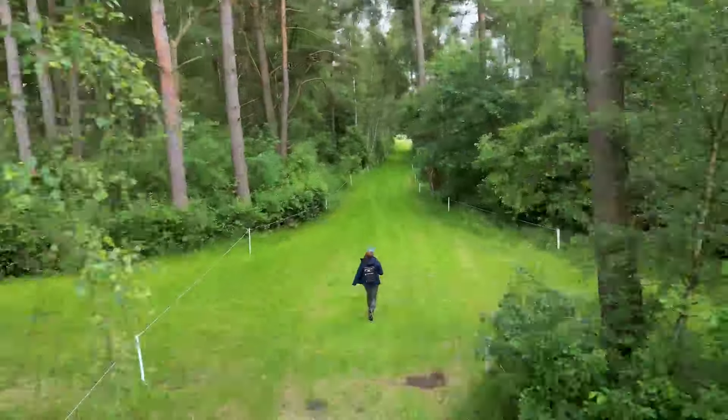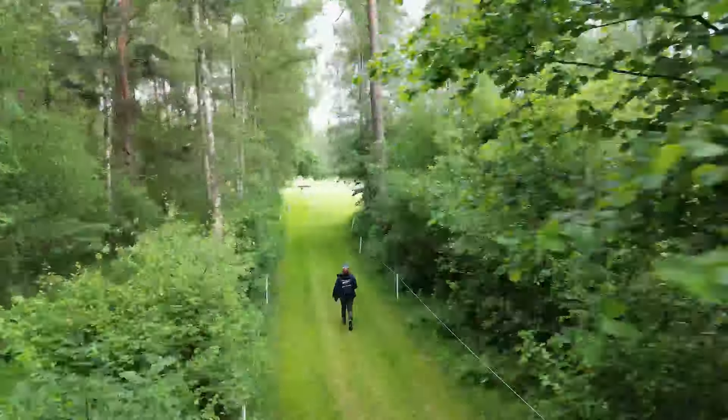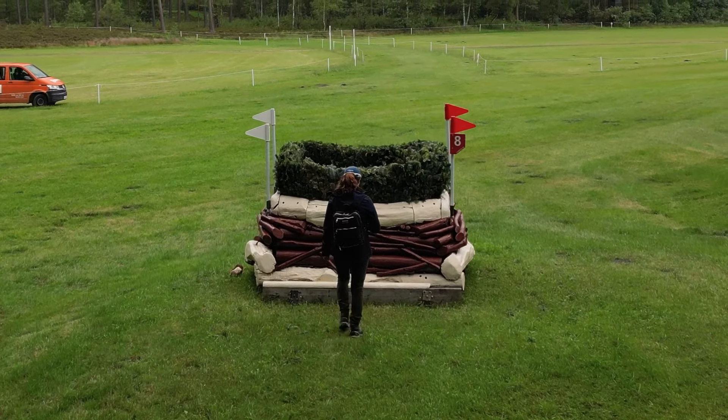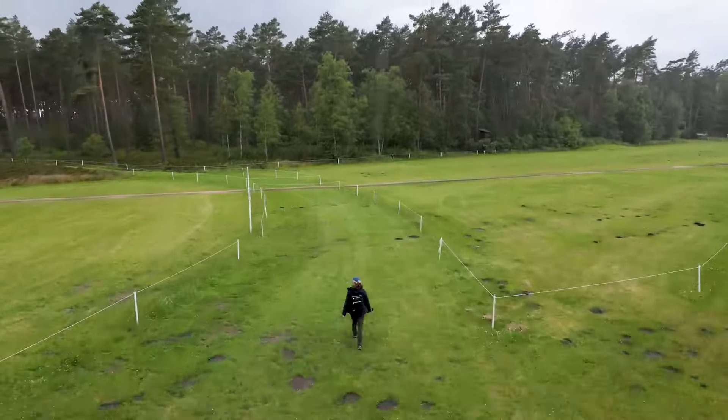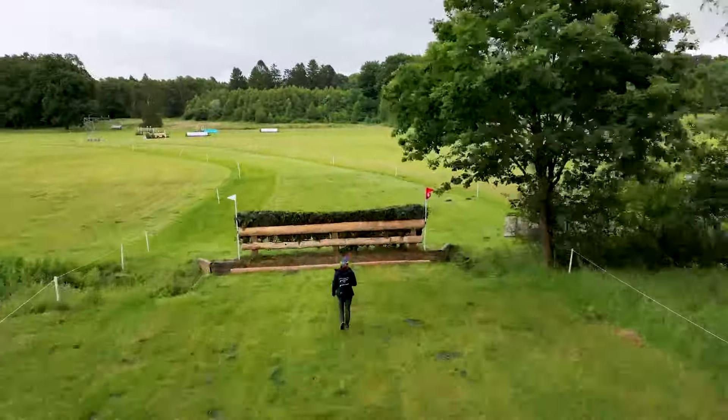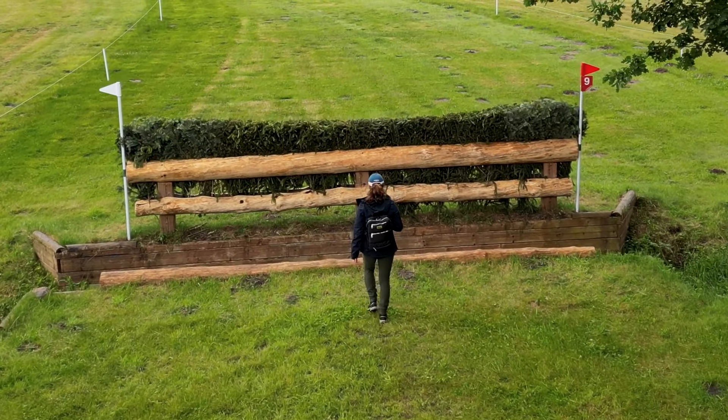Straightforward fence to follow after the intensity of this. We've got the bird's nest through the trees — come out, pop over. This is a big fence; it's deceptive, there's a bit of a drop on it, but it's pretty straightforward. And then a nice gallop to the big ditch and brush. Favourite here — a run and jump fence.